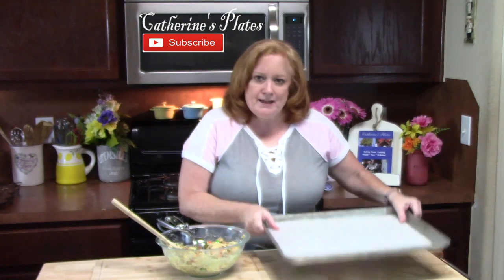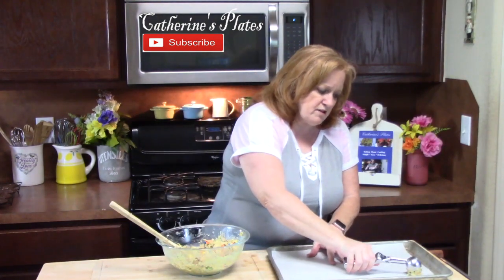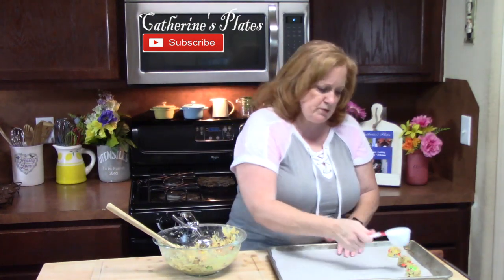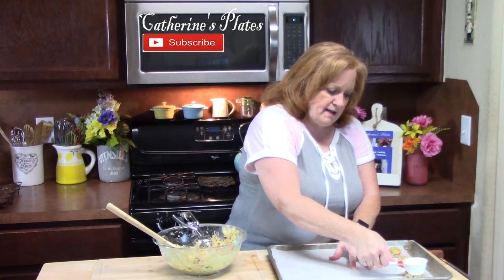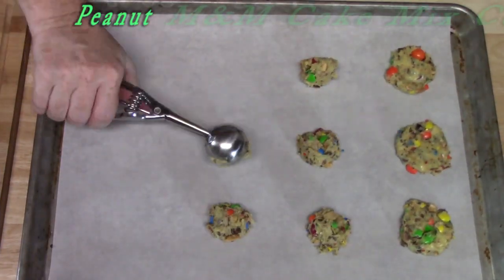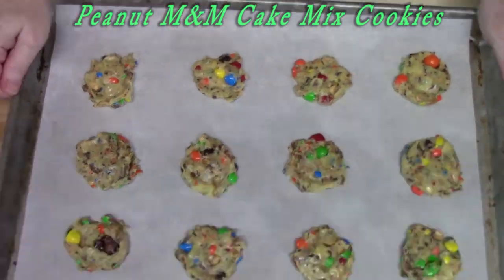My oven's preheating at 350 degrees. I'm using a one inch cookie scoop and I also have my cookie sheet lined with some parchment paper. We're going to even out our cookie dough with our scoop and place them on our pan, leaving a little bit of space in between each cookie. Using a measuring cup — just the flat surface on the bottom — I'm just going to smash them just a little bit, about half of an inch. My cookies are ready to go into the oven at 350 degrees for 8 to 9 minutes. I'll be back as soon as we cool these off on a cooling rack.